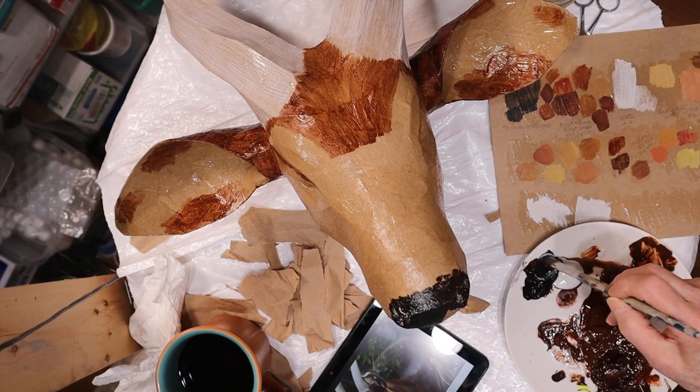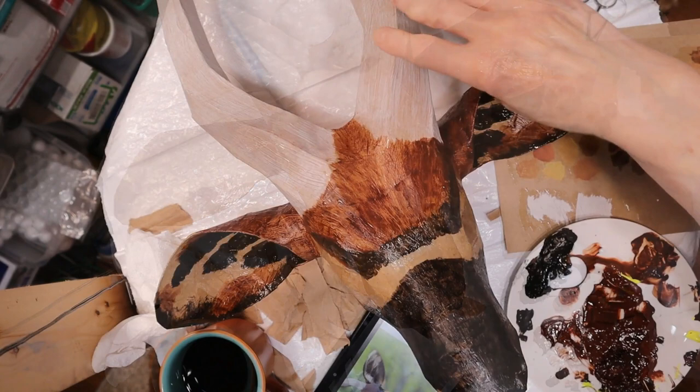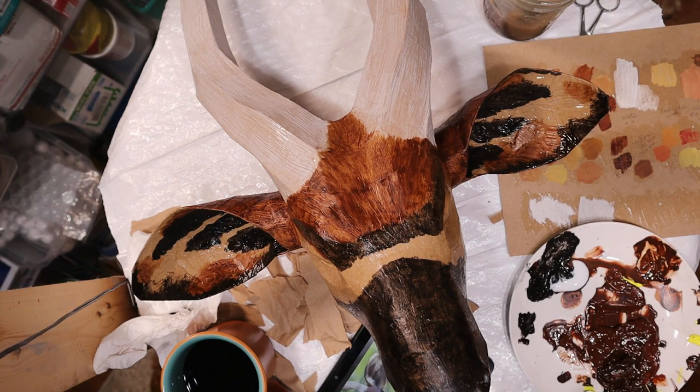Now I'm going to mix in a little bit more of the brown and a little bit of the glazing liquid to slow down the drying time. I think I have the black pretty well blocked in. It's not quite dark enough and a little bit more of the brown paper is showing through than I really wanted, so I will go back over that and fix it. But I think it's coming along — I love the colors though.